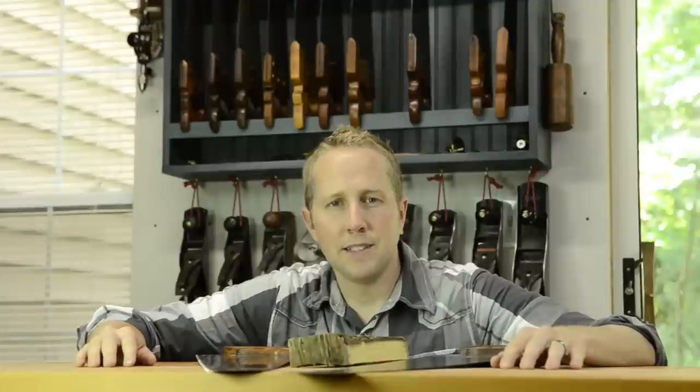I've got some links to places where you can find good deals on these saws. If this has been helpful to you, please subscribe and visit Wooden Shop to learn how to get started in traditional woodworking. Thanks so much for watching.